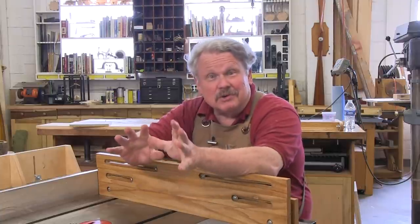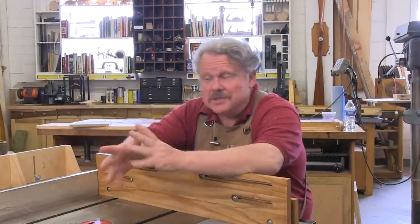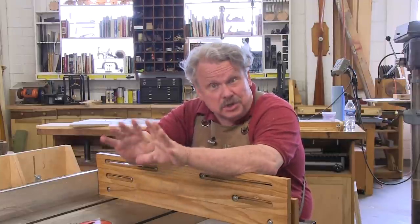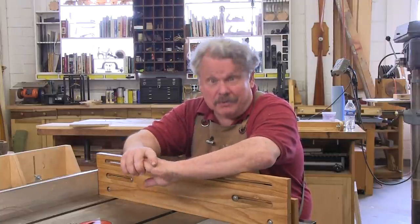I'm going to show you an accessory for your table saw — actually two accessories — that you cannot buy. You're going to have to make them, but once you've made them, you'll wonder how you ever did without them.